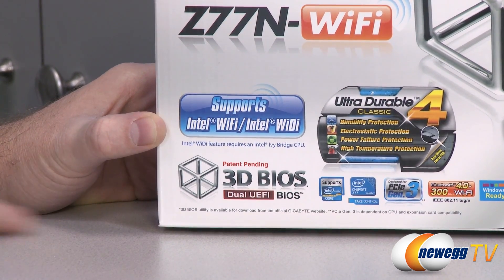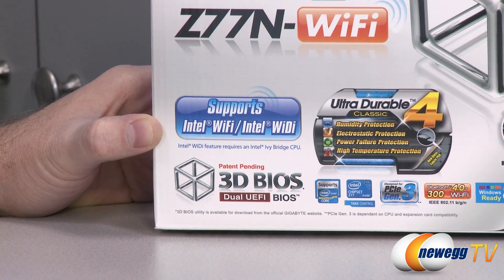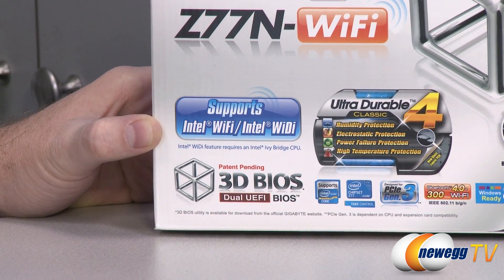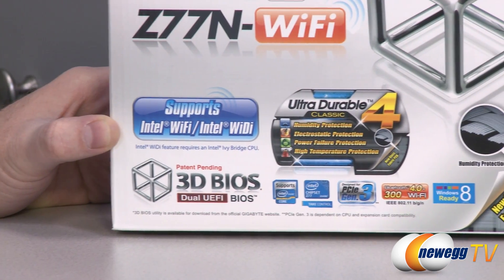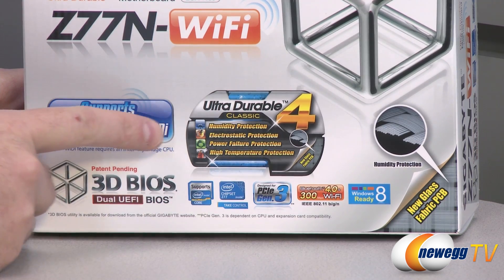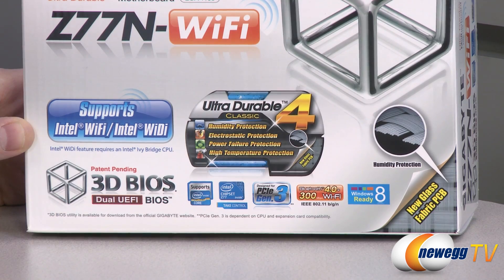You've got the Gigabyte 3D BIOS as well as dual BIOS, so you can switch over and save a couple different BIOSes, or in the event of a power failure during a BIOS update, you can switch over to the other one to still recover the board. This is an Ultra Durable 4 board from Gigabyte, which means you get protection against humidity, electrostatic discharge, power failure, and high temperature.